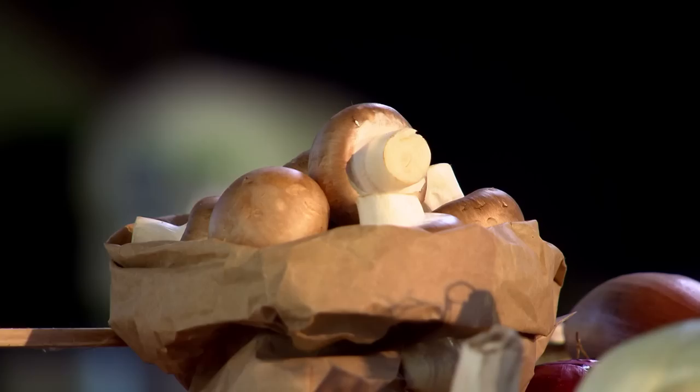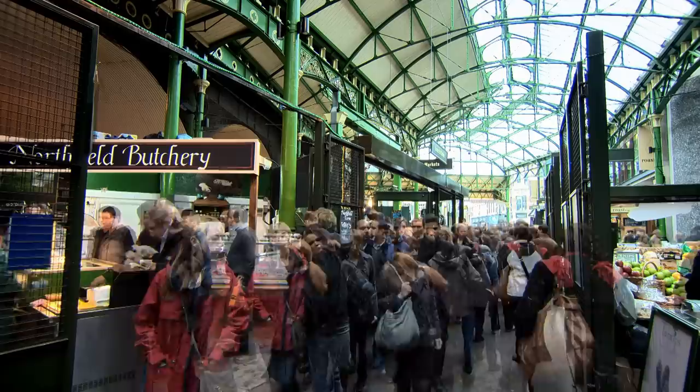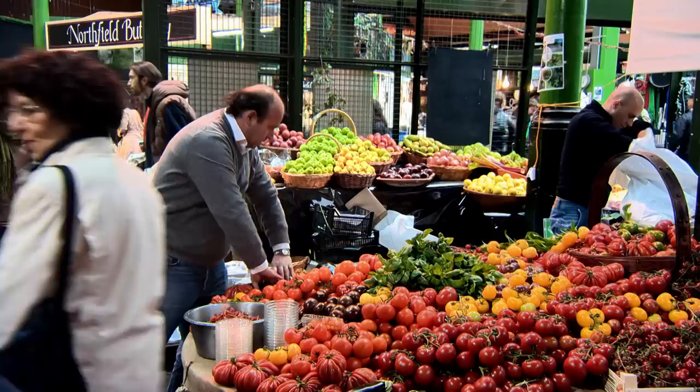Mushrooms are one of my all-time favourite ingredients. I used chestnut mushrooms with the beef short ribs because I love their firm texture and nutty taste. But there's a huge range of other mushrooms that are great for slow-cooked dishes. When it comes to buying them, there's one expert greengrocer who's a fountain of knowledge — Borough Market's Fred Foster.